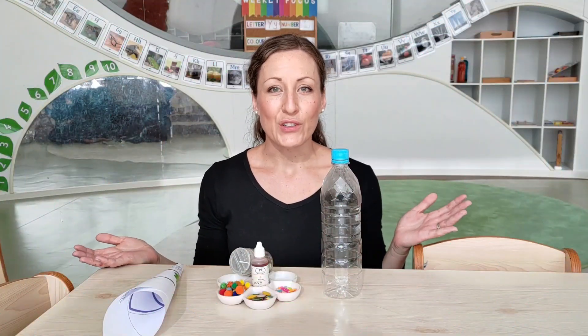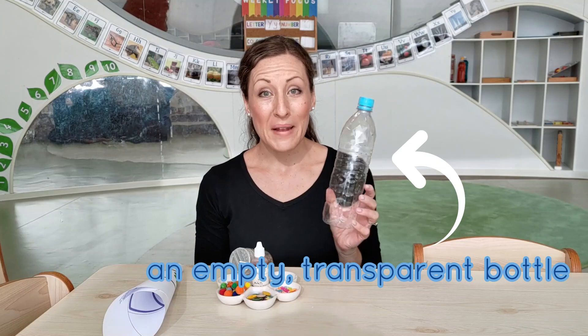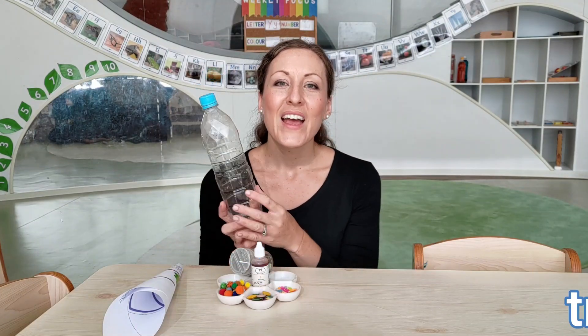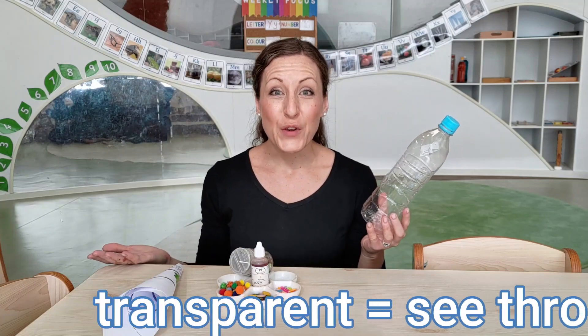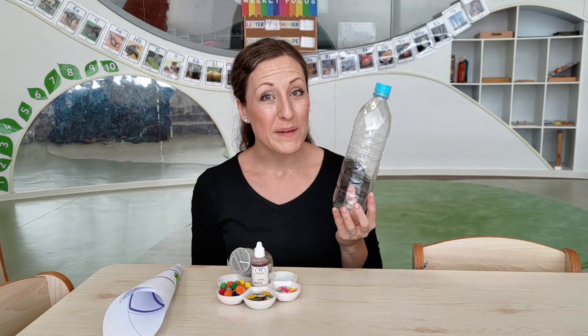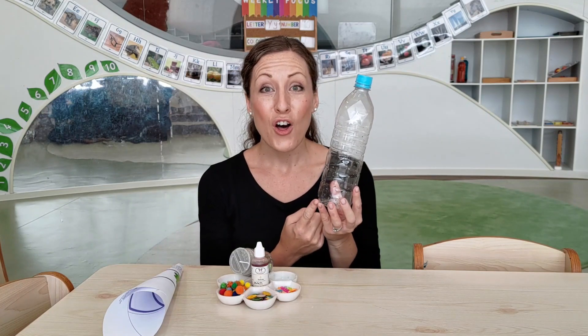To make our sensory bottle, all you need is one empty plastic bottle that is transparent. Transparent means that you can see through it. After all, we really want to be able to see our beautiful magic sensory bottle on the inside.